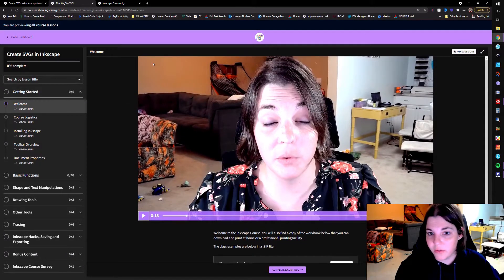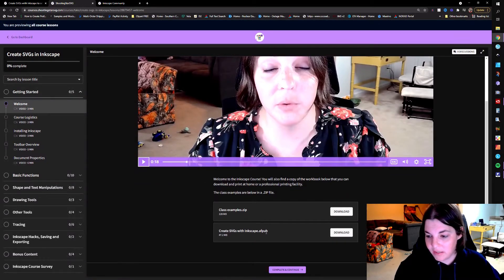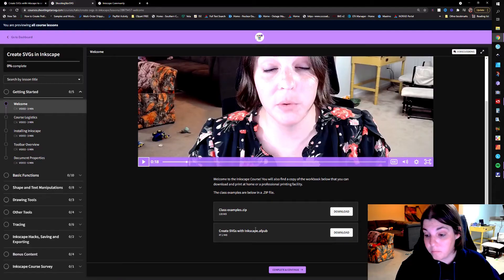When you're in the back of the course, this is what things are going to look like. You just click through each video and it will go ahead and continue. I'm going to have to fix a link here because I actually have the Affinity Publisher link showing for some reason. You have your class examples in the beginning, which is what I'm utilizing as I go through my videos, and you also have the workbook here.